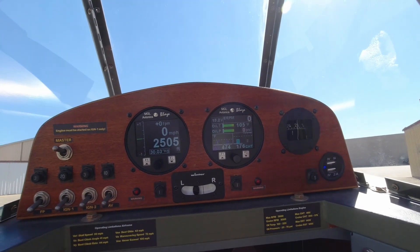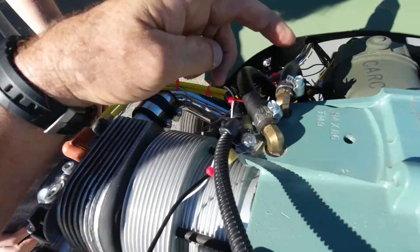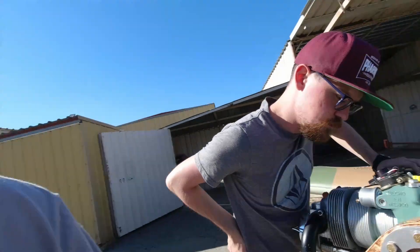We got the engine running, which was great. It took a little bit to get it primed and started. We had to shut down right away because we were getting zero oil pressure. But we checked the hose where the oil goes down around the intake, and that hose was full of oil — so we're definitely transferring oil. We believe the sender is not matching my MGL instrument. I've changed it out once already and I'm going to contact MGL to ask what they recommend to use with that instrument.